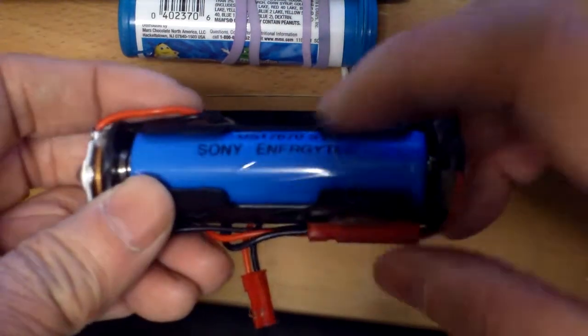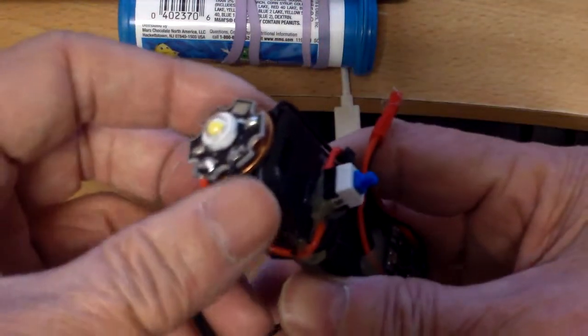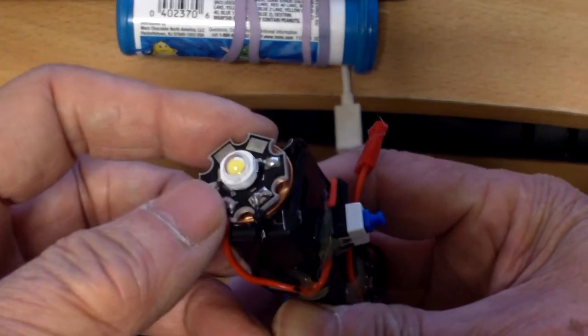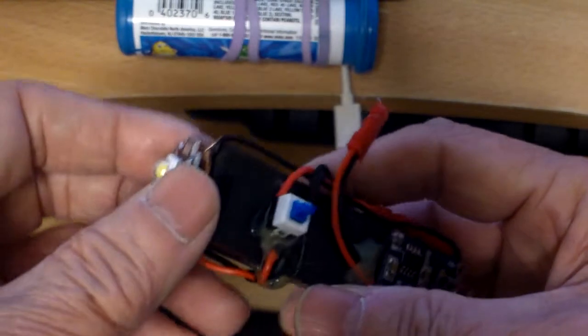It actually charges up to about 4.2 volts, and I bought maybe about 10 of these 1 watt LEDs, so I thought I would put one on there.